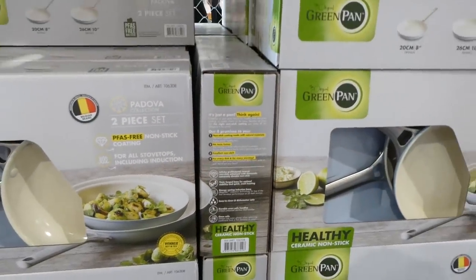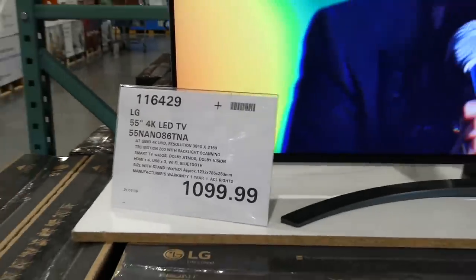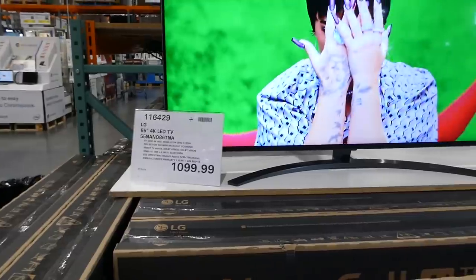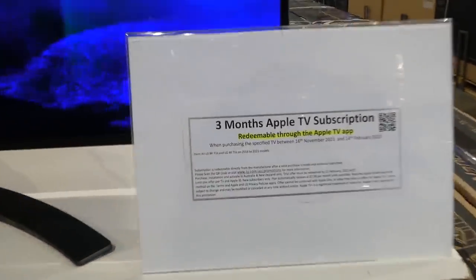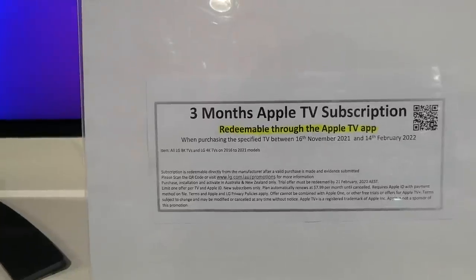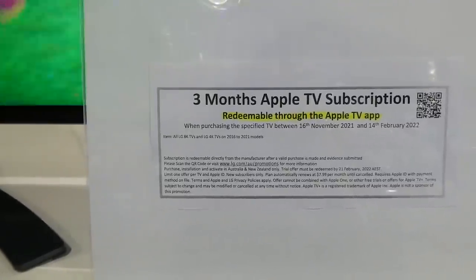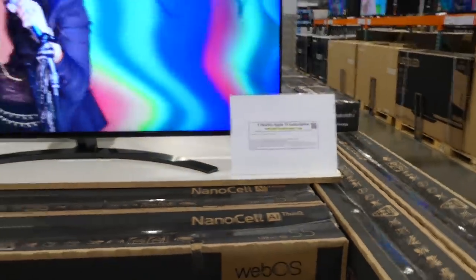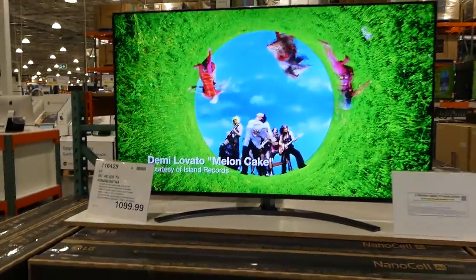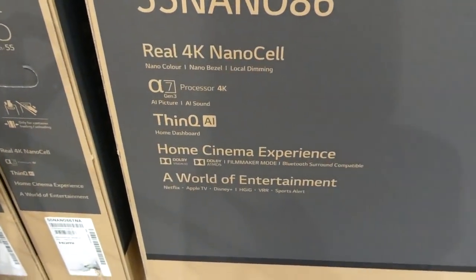The new LG 55-inch 4K LED TV is $1,100. It has a web operating system, Dolby Atmos, and Dolby Vision. It comes with a three-month Apple TV subscription when purchased between November 16 and February 14, 2022, applicable to all LG 8K and 4K TVs from 2016 to 2021 models. It also features ThinQ AI, Home Cinema Experience, built-in Alexa, Apple AirPlay, and Apple HomeKit.